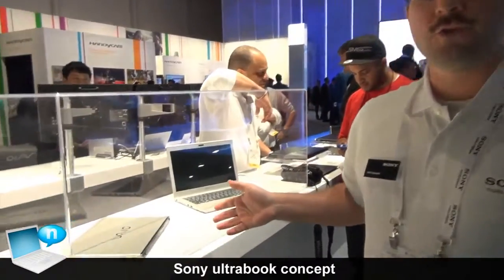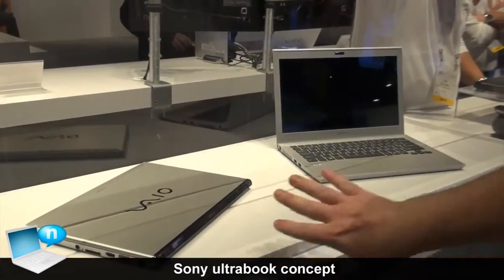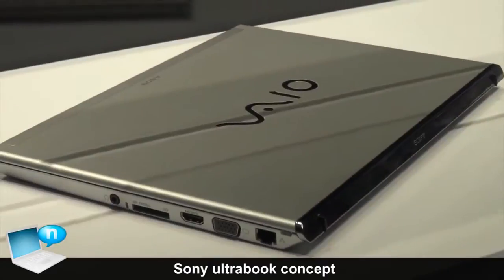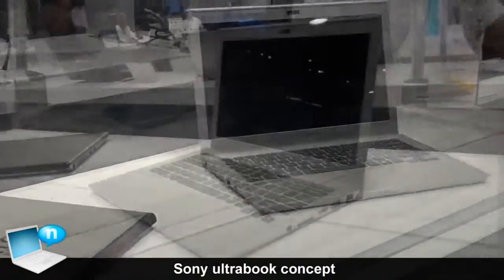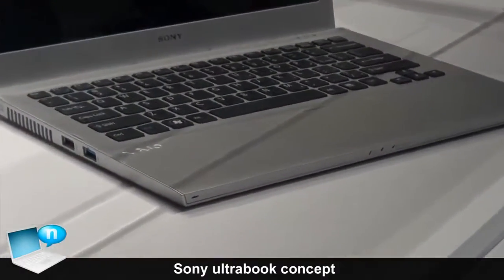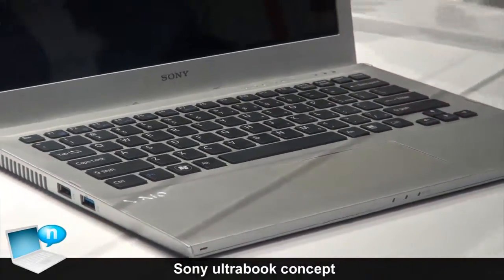Here we have Sony's concept model for an Ultrabook. It has a full flat enclosure like we've had on some of our other series like the S and the Z series. This one has an aluminum top cover and a 13 inch screen size. Again, it's an Ultrabook so it's going to come with an Intel Ultrabook CPU. You can just see the large touch pad and the overall design of it.